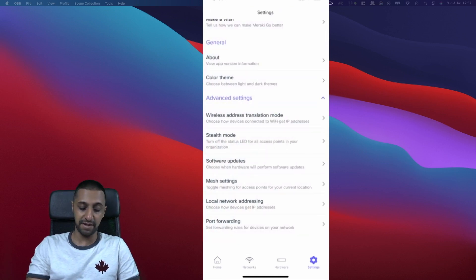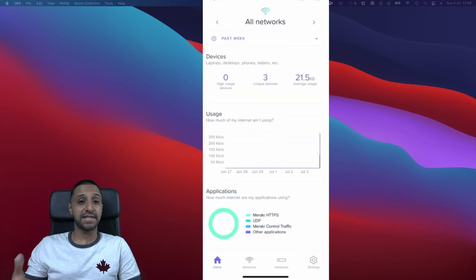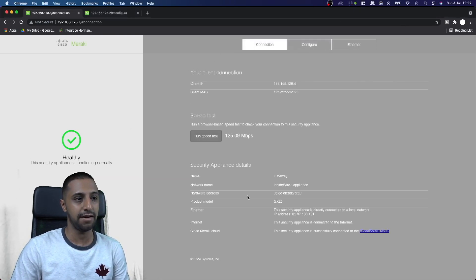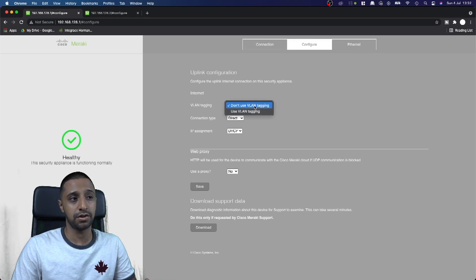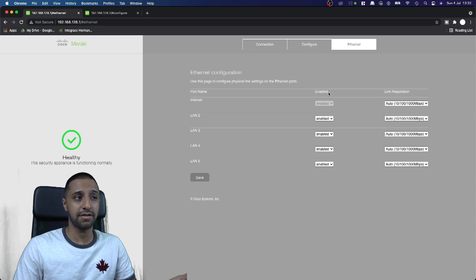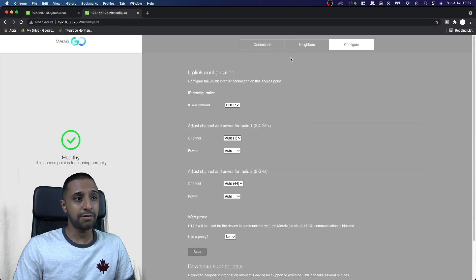You can also log into the gateway and access point directly via their IP address. In the gateway's local web UI there's not a huge amount, but you can see the connection, your IP address, run speed tests, configure VLAN tagging, set the connection type to DHCP or PPPoE, and manage the ethernet ports on the back — port one is enabled for internet, but you can enable or disable the other ports.